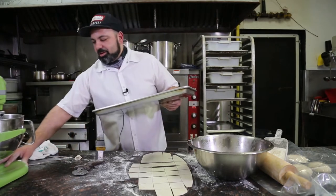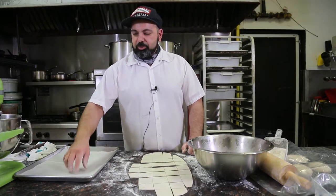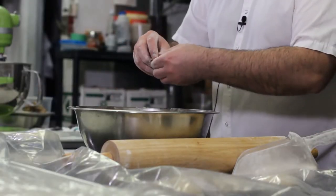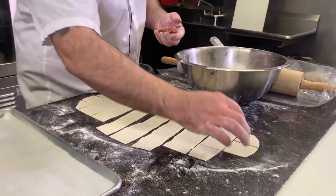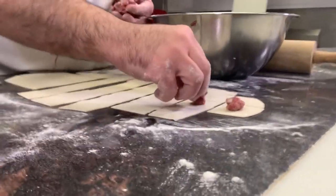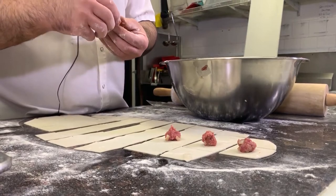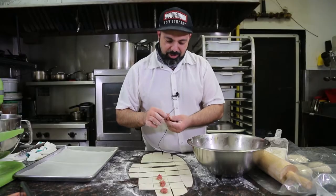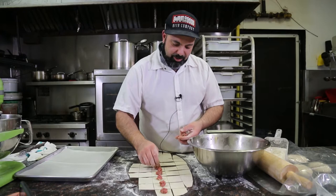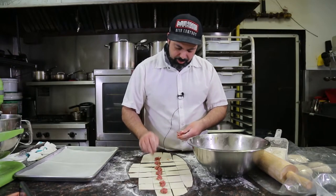We've got a little tray ready to receive the delicious manti with the parchment paper on it. You want to put a little ball of meat right in the middle — about a centimeter or so in size. This is why so many people like to order manti and not make it at home, but it's so fun to do it at home. I like to do it with my kids. It gives them something to do and you keep the tradition alive like this.